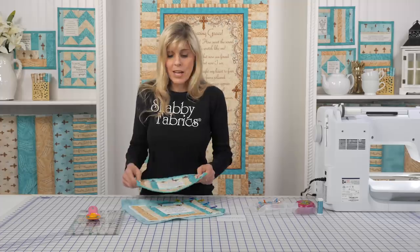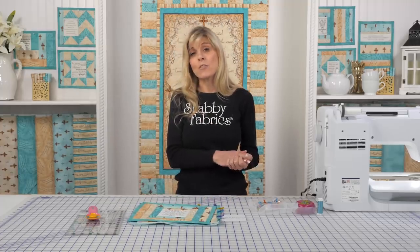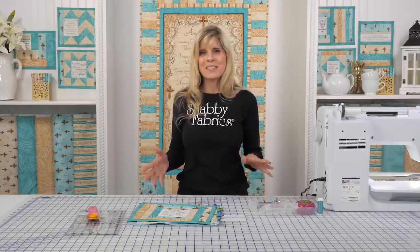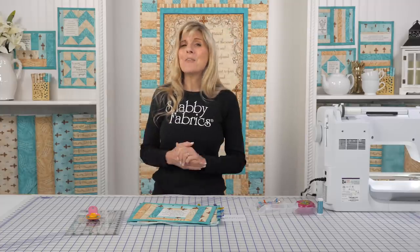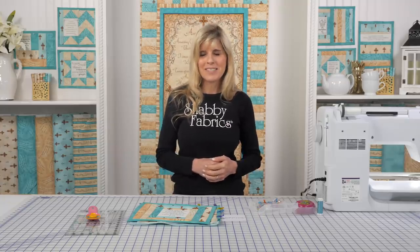They'll look beautiful in your home — beautiful as a gift for a friend from church, or maybe a pastor or a priest. I think they're wonderful for gift-giving as well. I hope you enjoyed learning how to make these mats today. If you haven't already subscribed to the YouTube channel, be sure to do that so you'll never miss a video from Shabby Fabrics. I'll see you next time.